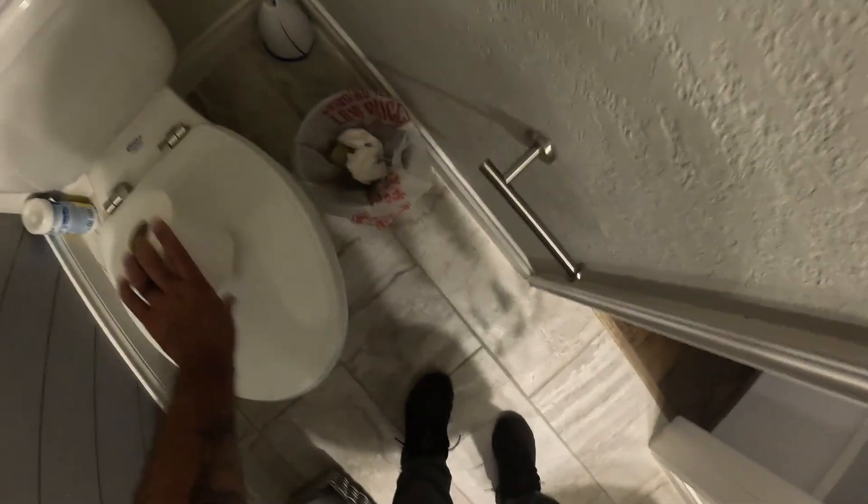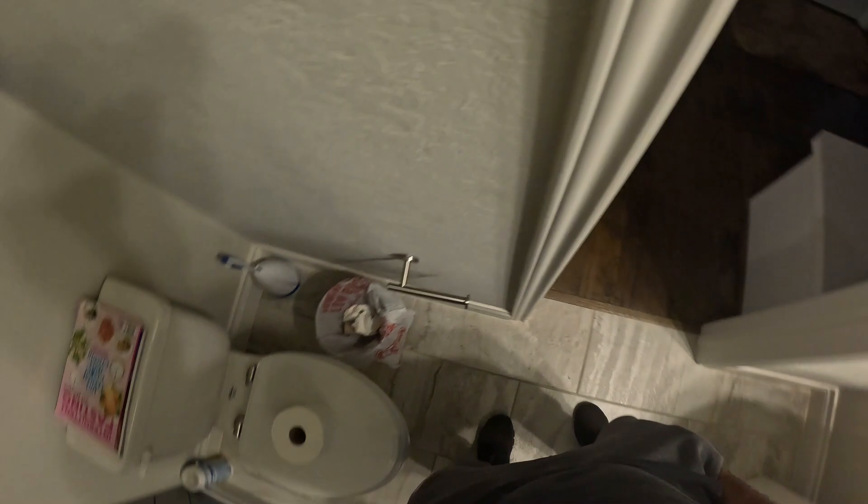What's going on guys? It's Eddie with DIY Basics. I just want to go over changing this toilet paper holder. You see how loose it is? It's a common problem in a lot of households, so I'm going to show you guys how to take care of it.